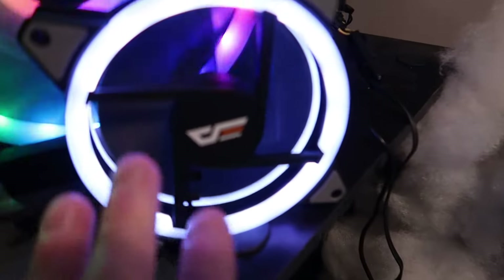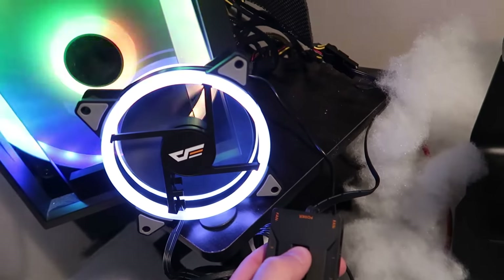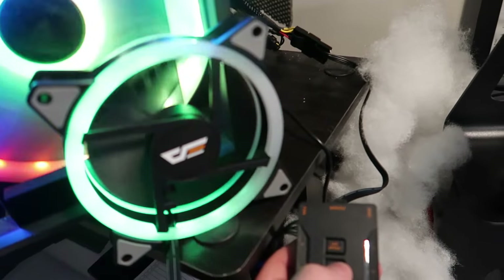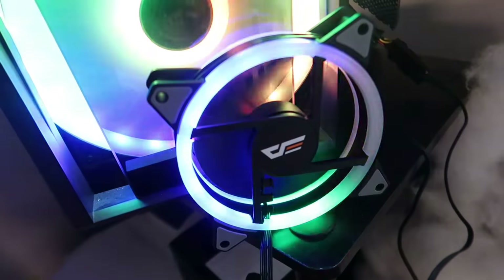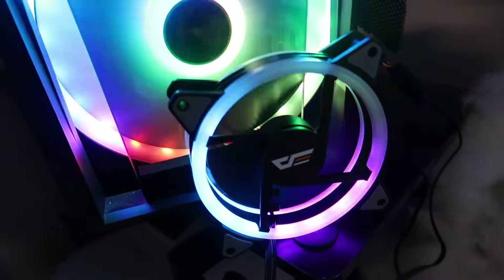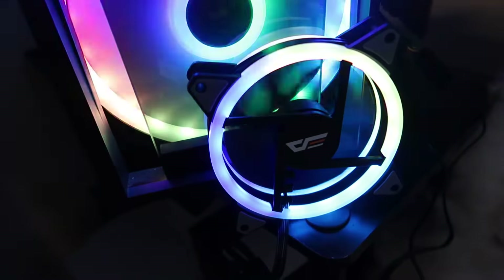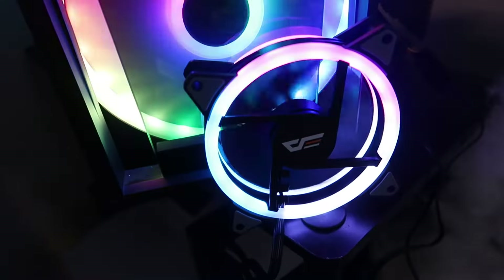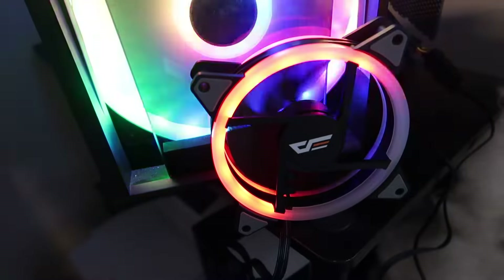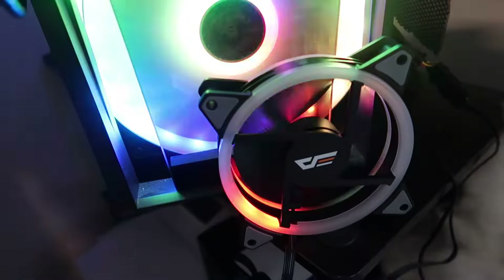As you can see we have one fan set up now, and you could use your remote or you can use the control module. Let's show you different modes — the color looks a lot better in person but there are just different modes you can do with this, and it's really cool. You can also change the fan speed and the LED speed, and you have all these different colors.